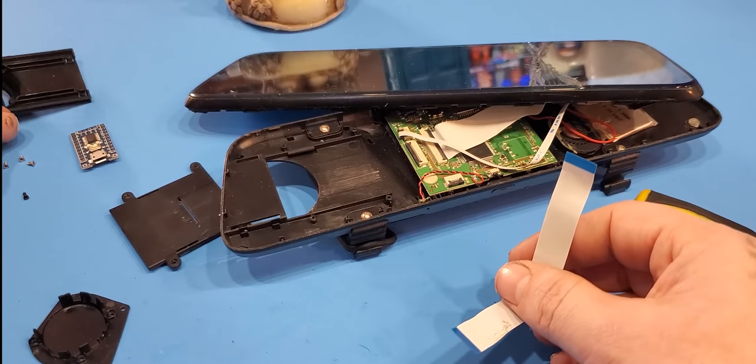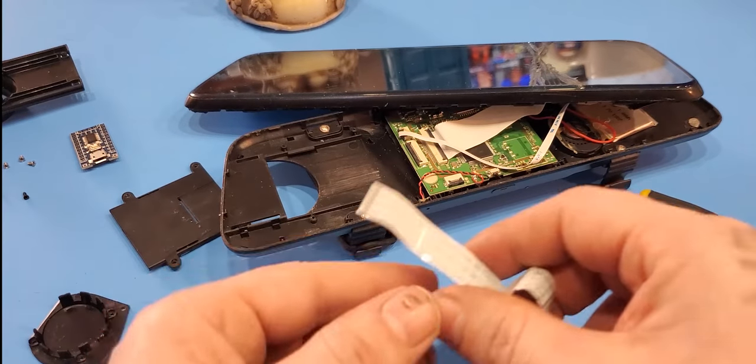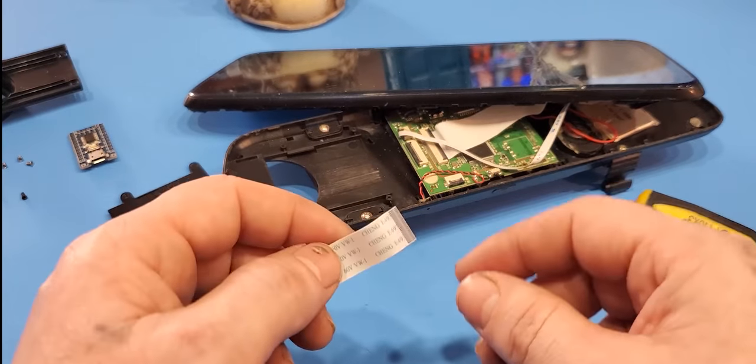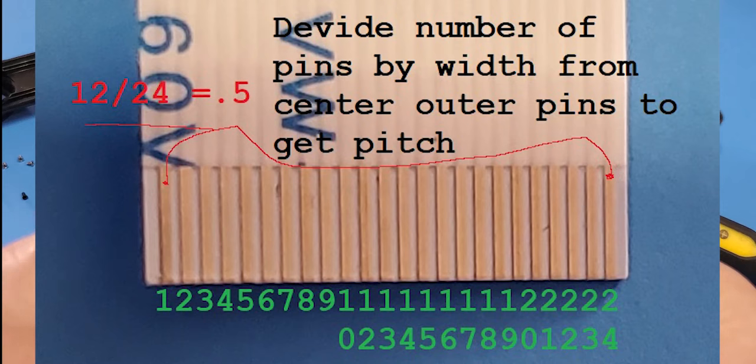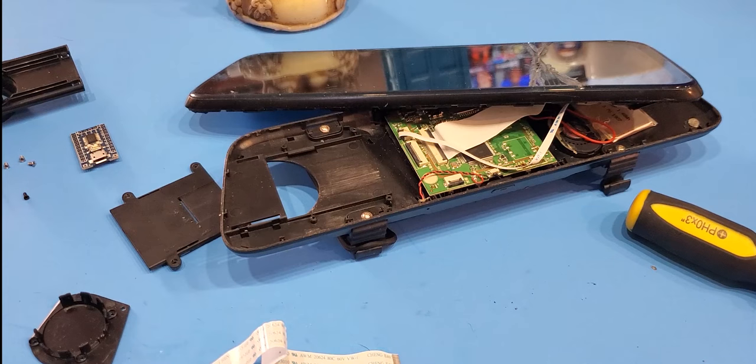The tricky part is finding out what pitch and how many pins are on here. The best bet is to bring it up to a camera, take a picture, and bring it into paint or something and just count the pins. This one is a 24-pin at 0.5 pitch, so it should be about 12mm.